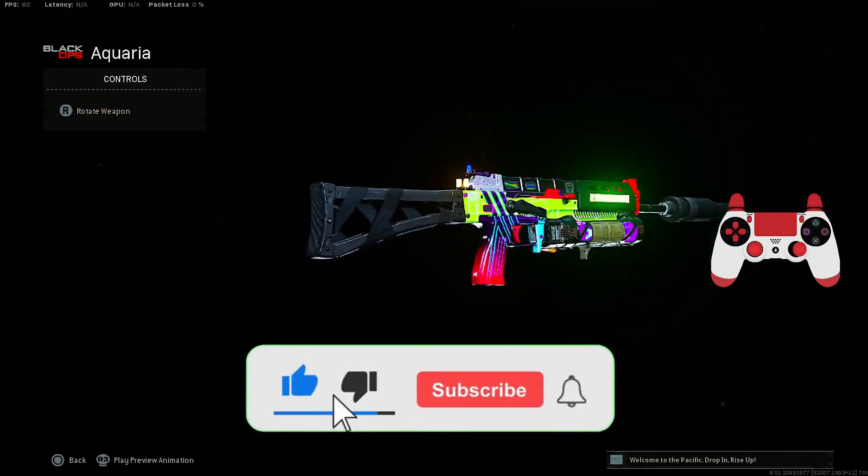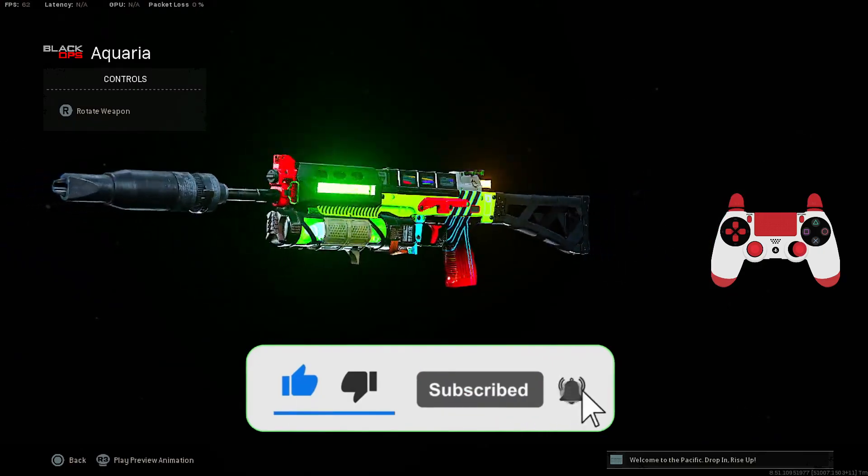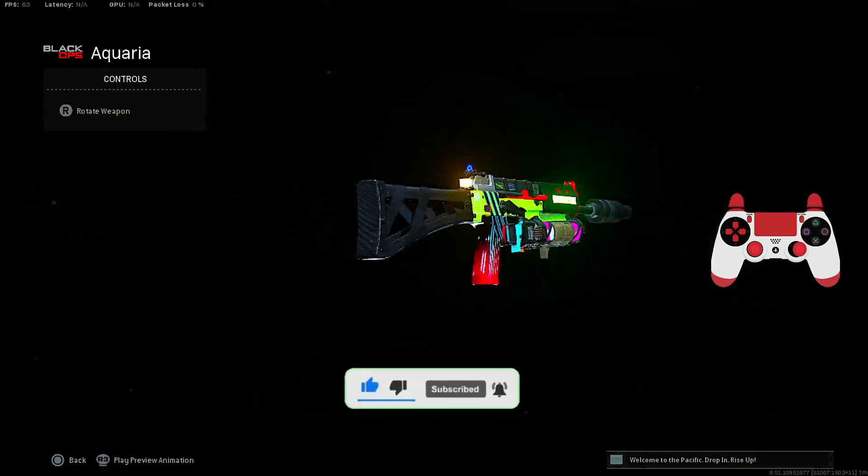And if you enjoyed this class setup for the Bullfrog, make sure to drop a like on the video, subscribe to the channel for new content, and turn on the bell. And if you want to support, enjoy the gameplay. Peace out.